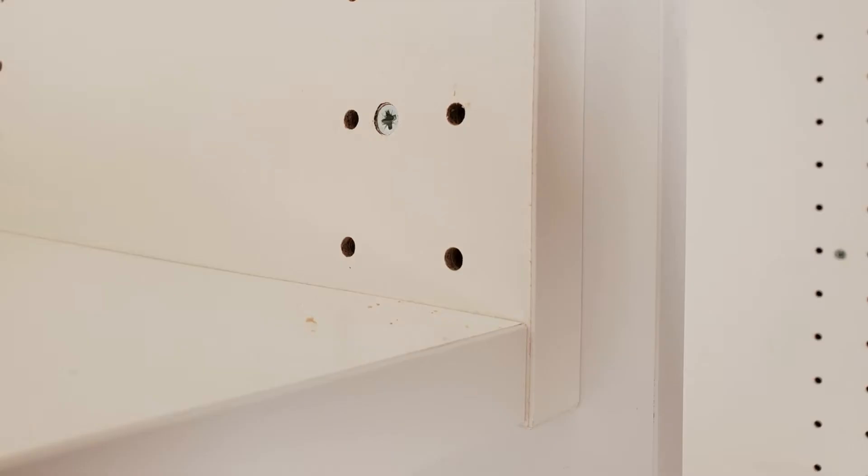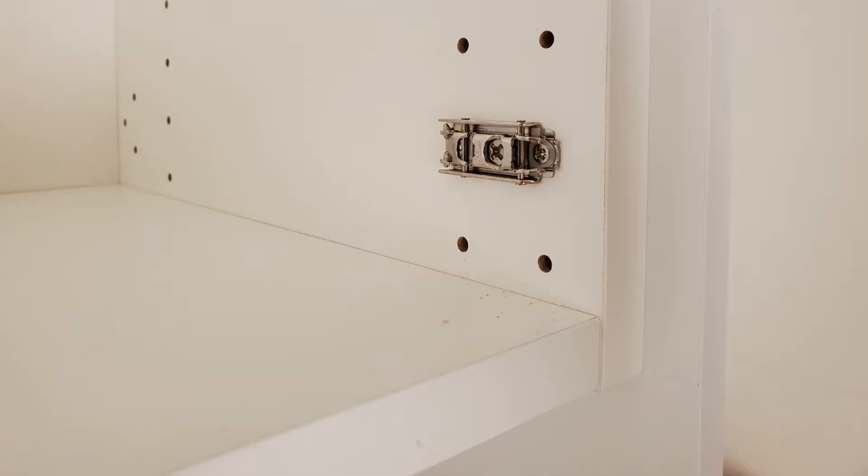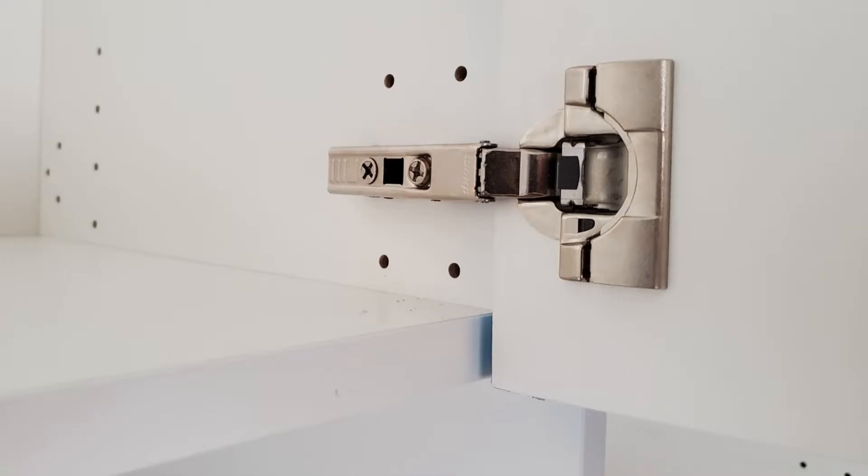If you have seen some of my other videos, you already know that I believe if it's worth doing, it's worth doing right. The same goes for the position of the screws when you tie in the cabinets. If you plan it right, it is actually possible to hide most of the screws in the side of the cabinet. As you can see in this picture, the screws will be hidden behind the hinge for the door — put them right there in between, and when you add the hinge afterwards, there's no way you can see the screw when the cabinet is fully assembled.